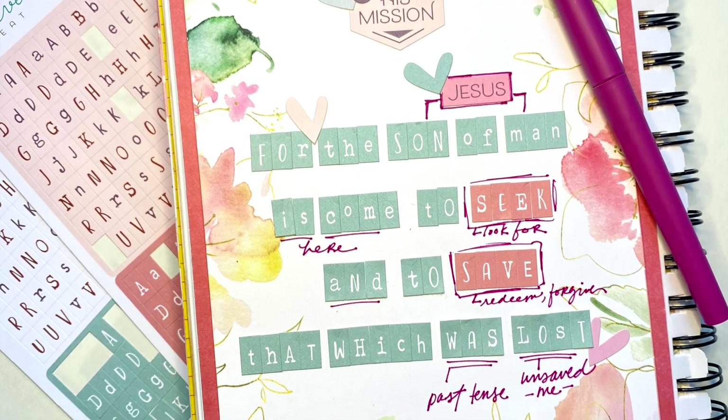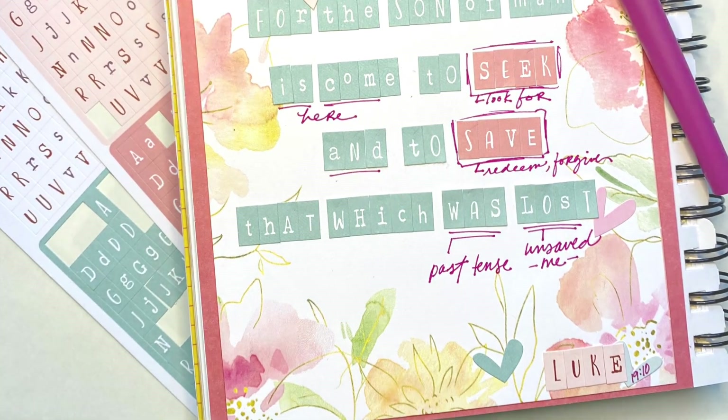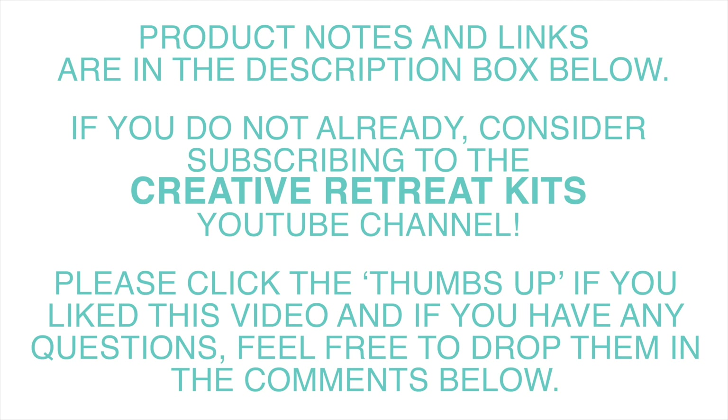And then, as always, I'm going to finish up my page with coordinating wonky hearts to fill up any void space and add some color. I also noted the verse location at the bottom of the page with alphas and a little heart, just so that it was noted down there.